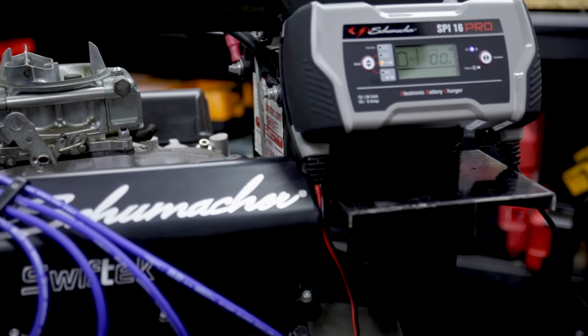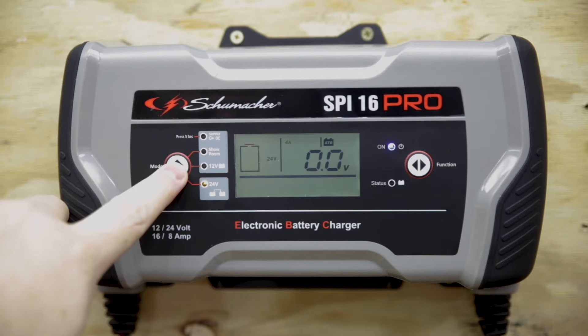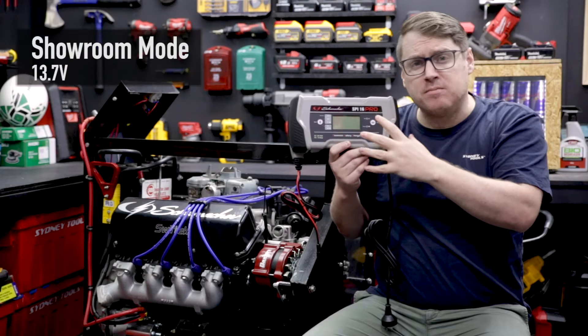As a professional grade charger, it's ideal for daily use. If you look at the available modes, you can see that the voltage is selectable from 12 and 24 volts. There are two other modes as well, like showroom mode.